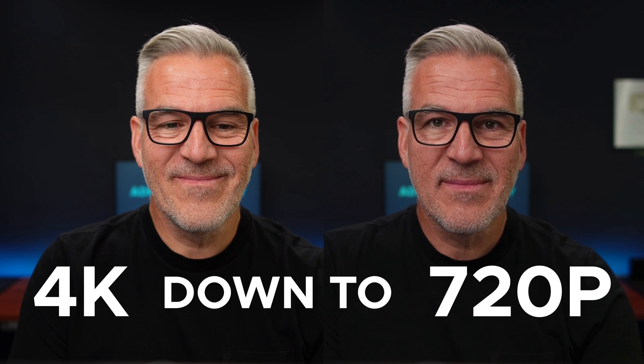It's worth pointing out that the resolution has just dropped from 4K over that HDMI feed down to 720p over USB, because 720p is as much as we can get out of the USB cable. In fairness, 720p is the maximum you're going to get out of a Zoom call anyway, unless you're on an enterprise plan.